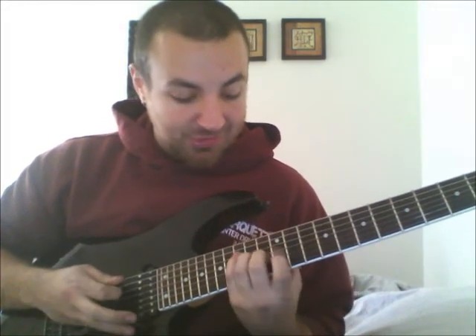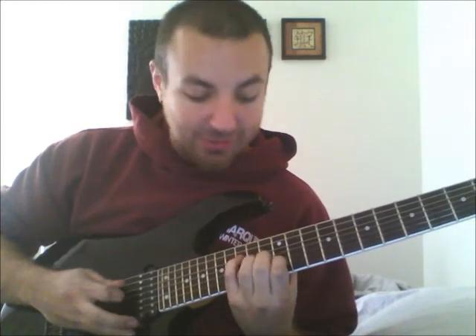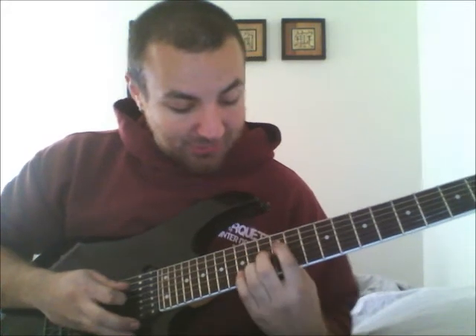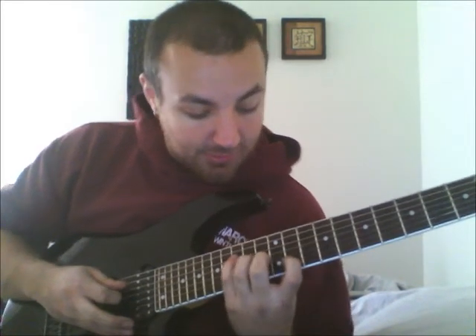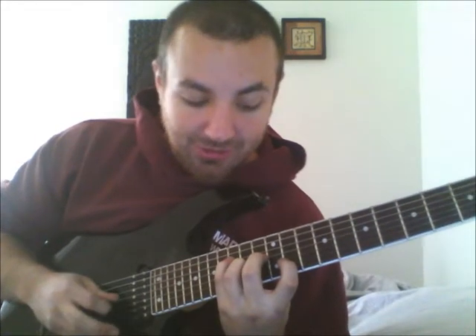Then switch your outside 2 fingers: 15, 14, 13, 12. Then your inside 2 fingers again: 15, 13, 14, 12. Then reset and move your index finger down a fret to 11: so 11, 13, 14, 15. Switch inside 2: 11, 14, 13, 15. Outside: 15, 14, 13, 11. And inside again: 15, 13, 14, 11.